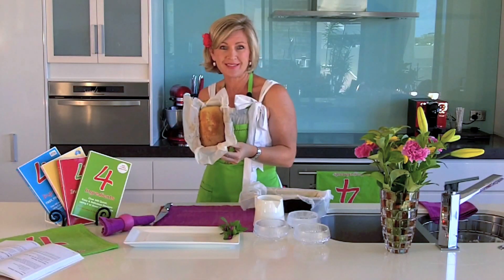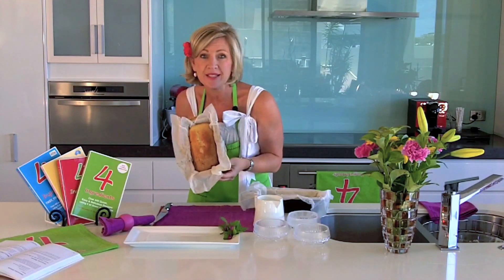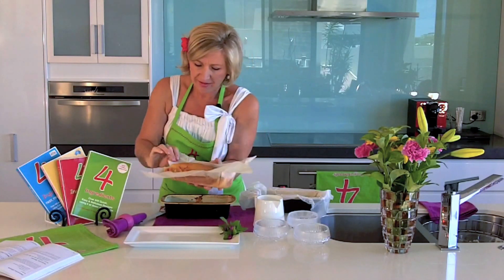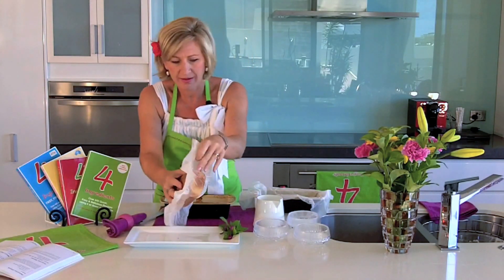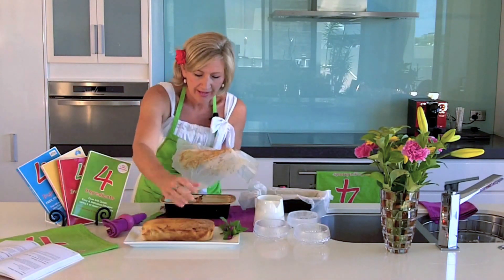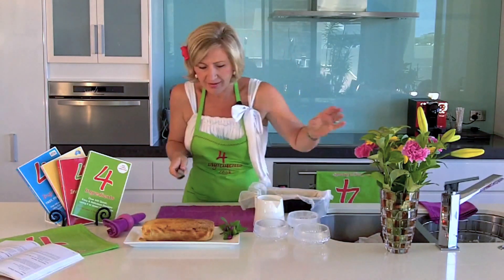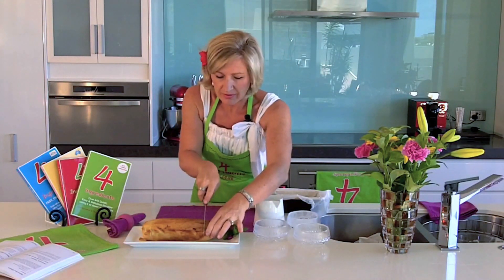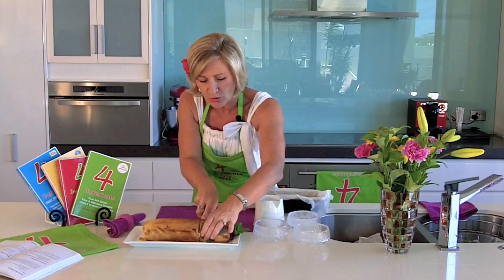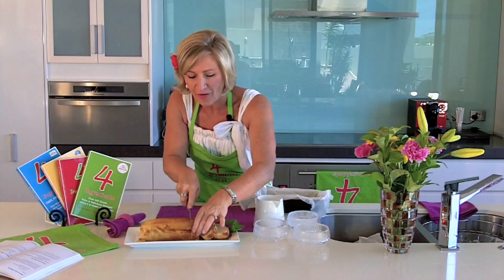And this is what you will create. Look at that! It is glorious in its simplicity and fabulous in its flavor. Take it out, remove the paper, and then onto a plate. Pop that aside and serve it up. I guarantee you this is something your family, your friends, your guests will always ask you for the recipe of.